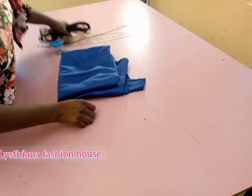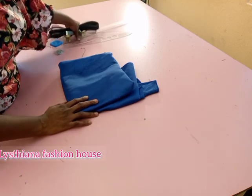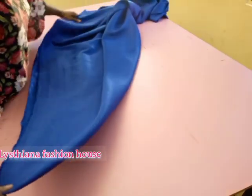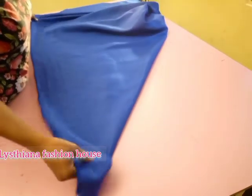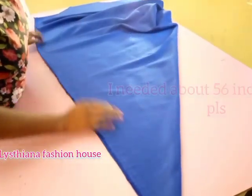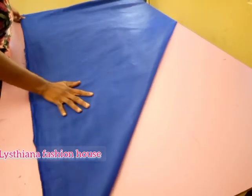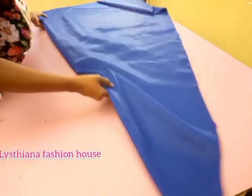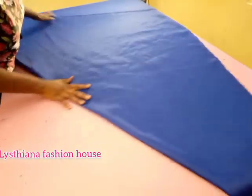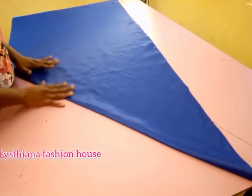Right now I'm going to set all my tools aside and we are going to fold our fabric in a triangular form to get our veil shape. This fabric is 60 inches wide, so I'll be folding this way. I'll be starting the veil from the waist area, so I need about 60 inches — I have enough fabric. Let me use this side so we can see it expand very well.